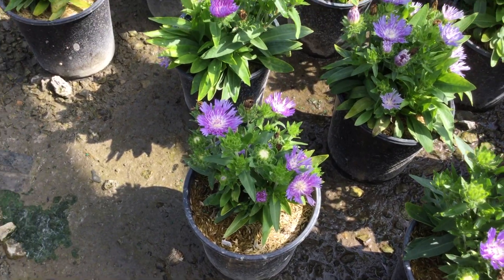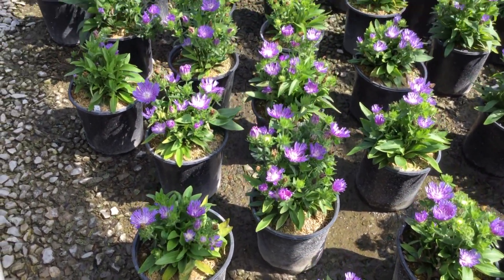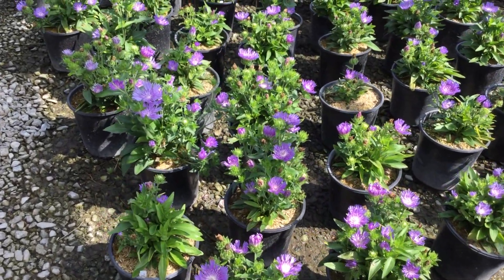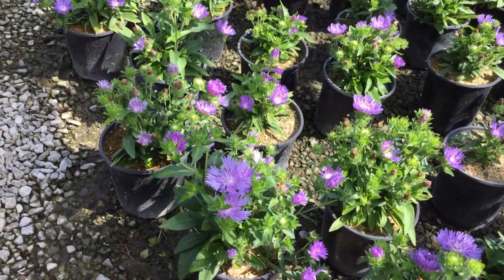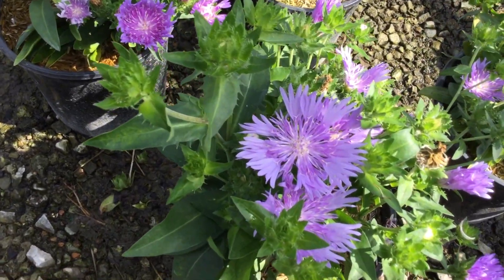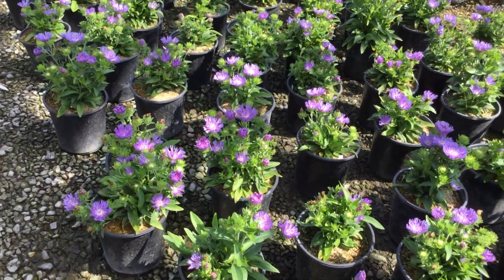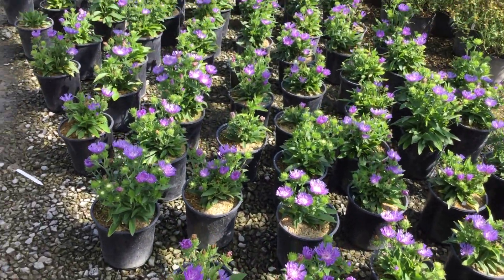Here we are at Stokesia — this is the Blue Frills. Really nice looking crop here, you can see that it has that very cool flower to it. Let me zoom in on one — really nice looking flower, really unique if you ask me. It's just a nice addition to anybody's garden.